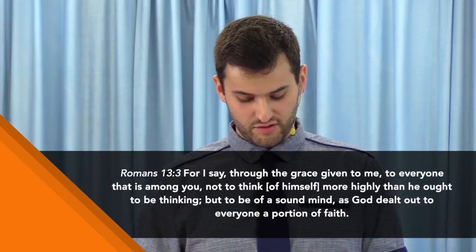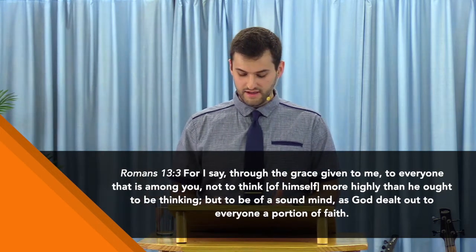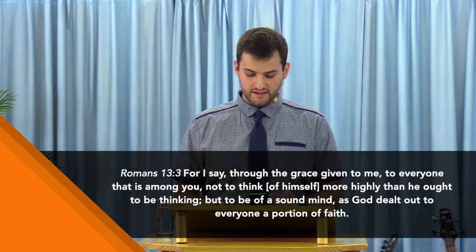God has already given you all that you need to make it through this journey. Maybe you've heard this before — God has already put in you all that you need. That doesn't mean you know how to use it yet or know what's going to happen. In Romans 12 verse 3, it says: 'For I say through the grace given to me to everyone among you, not to think of himself more highly than he ought, but to be of a sound mind, as God dealt out to each a portion of faith.' God has given you the faith to follow through — that doesn't mean you know how to do it yet. You'll learn along the way how to fold that plane.